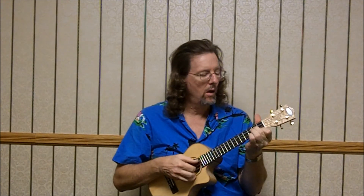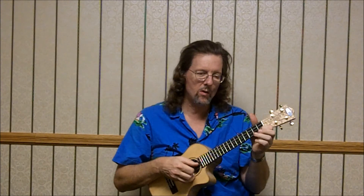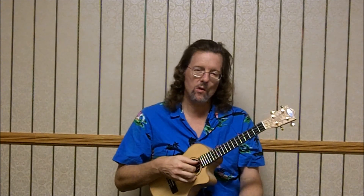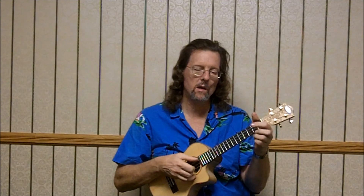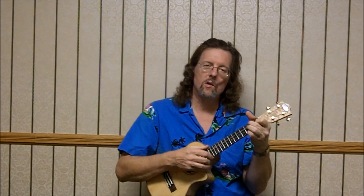And then C7th: 3, 0, 0, 3. And you can march it back down to your F. So it's 3, 0, 0, 3 — then X, 0, 0, 1 — then 0, 0, 0. Not playing this G string. And then here's our downbeat: 2, 1, 0, 3 — F.